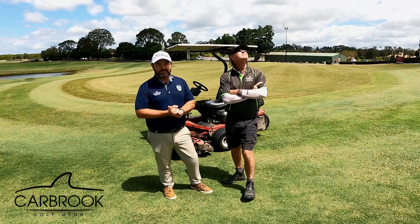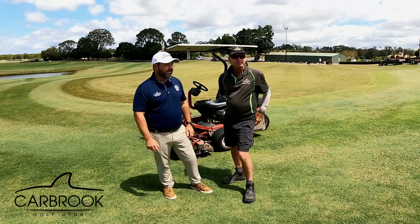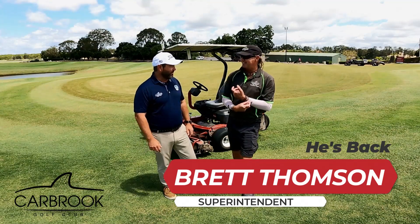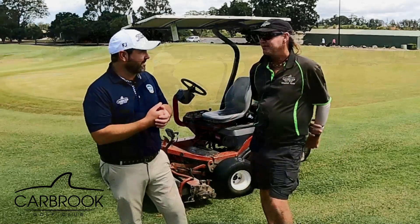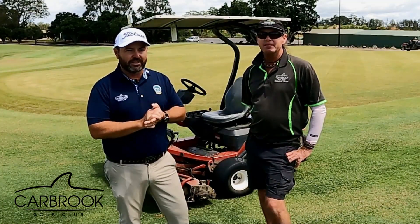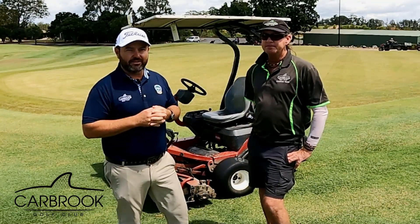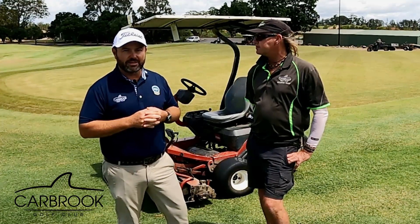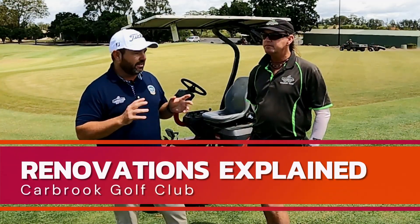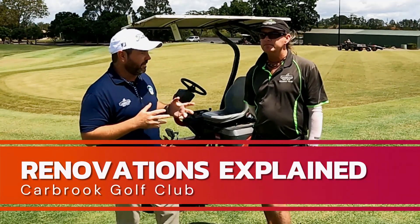G'day everyone, Scott Wagstaff, your general manager here at Carborough Golf Club. I am here with someone who hasn't been in front of the camera for a while — our superintendent Brett Thompson. Brett, it's lovely to have you back here. We're heading into our major renovation over the coming weekend, and it's really important that our members understand what goes on in a renovation. I'm going to overlay some visuals so you can clearly see what the guys are doing. Brett, talk us through what you've got planned for this renovation.